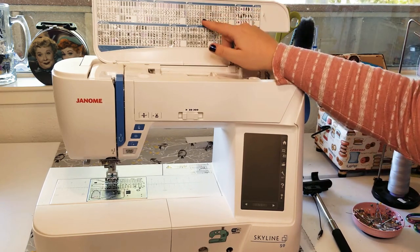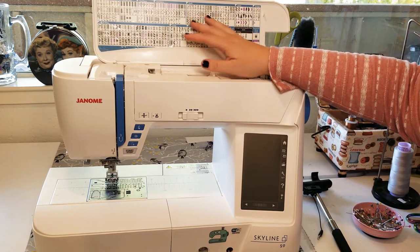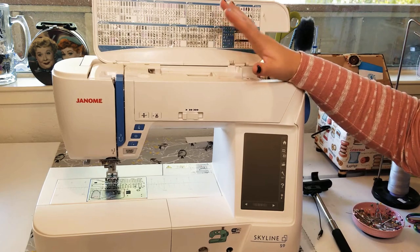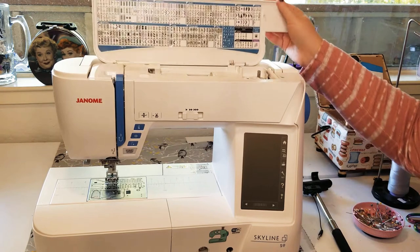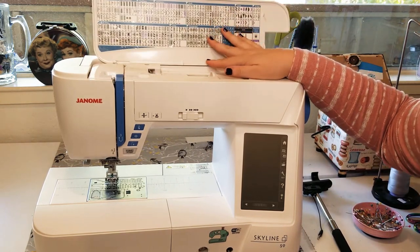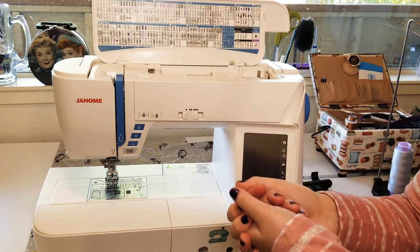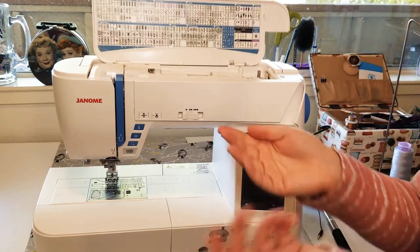Not every sewing machine has a stitch list on the cover, especially ones with color touchscreens, because they often have so many stitches they can't fit them all. If you have a top-of-the-line machine with even more stitches, you probably won't have anything listed on the cover. You should check your instruction manual — often there's a quick reference chart, and new sewing machines will list their stitches in the manual.